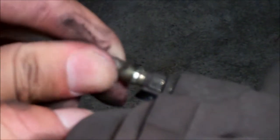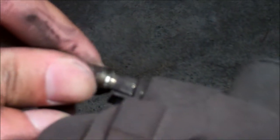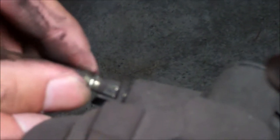You're going to need a partner to pump the brakes as you open the bleeder screw. Make sure the person pumps the brake until it's tight, and then floors it. You open the screw as he floors it to the ground.